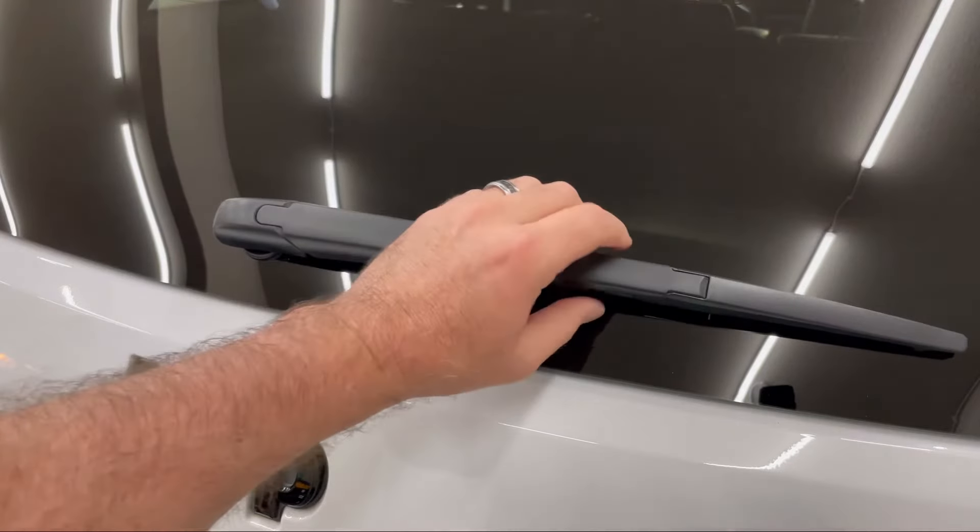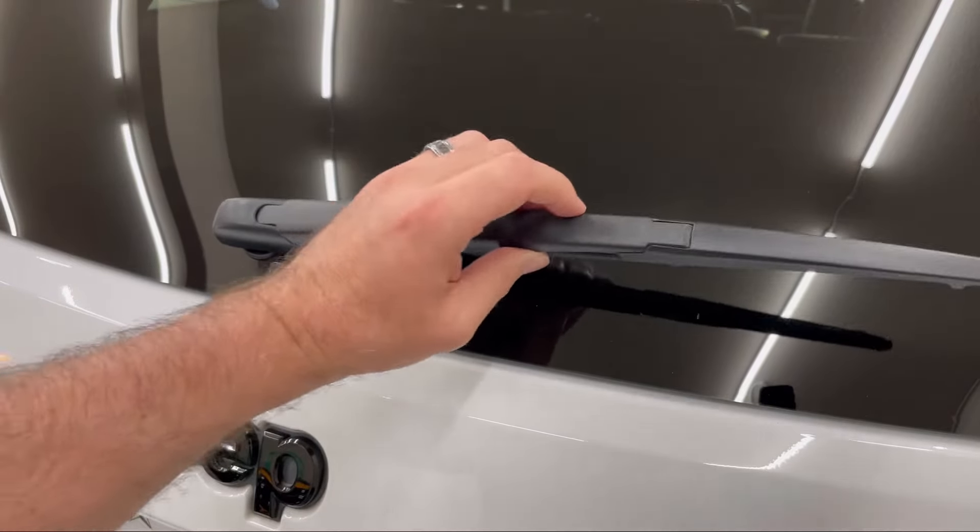Today I'm going to show you how to change the rear wiper blade on a 2018 Jeep Grand Cherokee. As you can see, the rear wiper doesn't lift up like the front windshield wipers do.